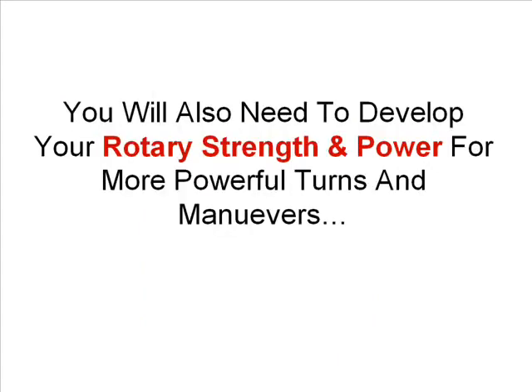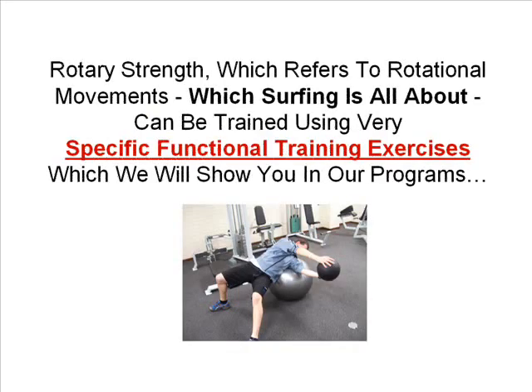The basics are bridge or plank type exercises, but we will show you many more progressions you will need to master to increase your surfing performance. You will also need to develop your rotary strength and power for more powerful turns and manoeuvres. Rotary strength, which refers to rotational movements — which surfing is all about — can be trained using very specific functional training exercises which we will show you in our programs.